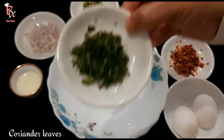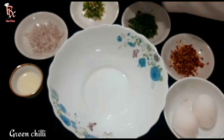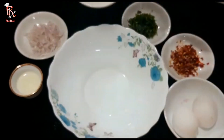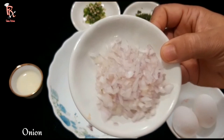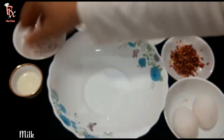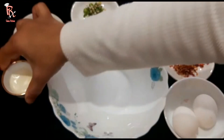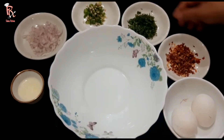I will add a fine chop. I will add a little milk.